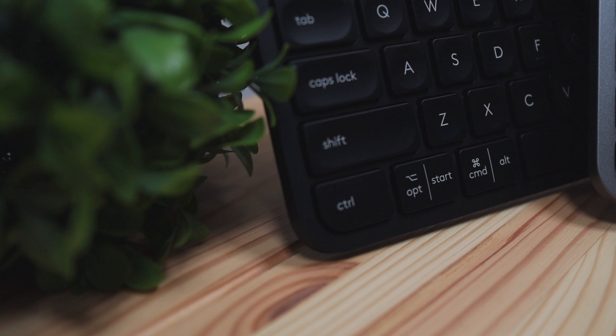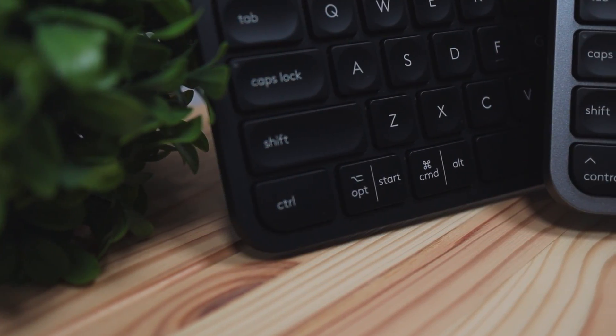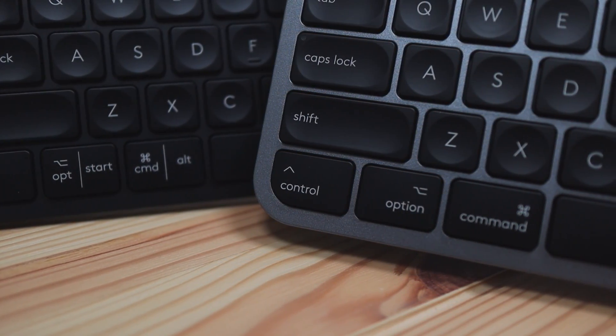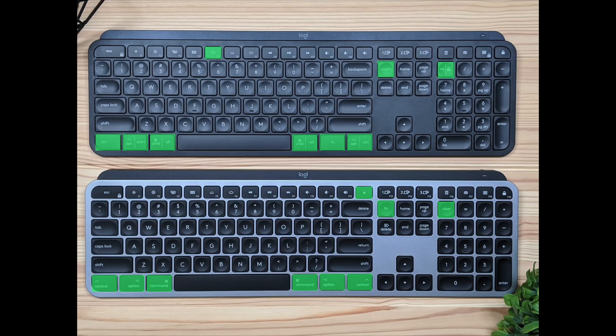The second difference is the keyboard layout. On the original MX Keys, the keycaps have icons for both Mac and Windows. The Mac version only has keyboard icons designed specifically for Mac. On screen I've highlighted which keys are different on the Mac version compared to the regular MX Keys.